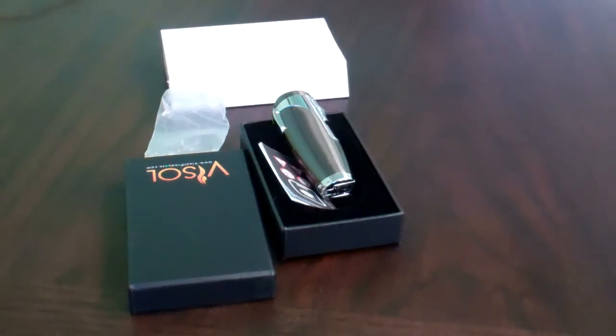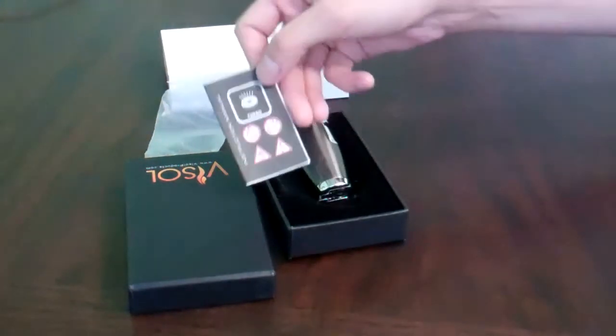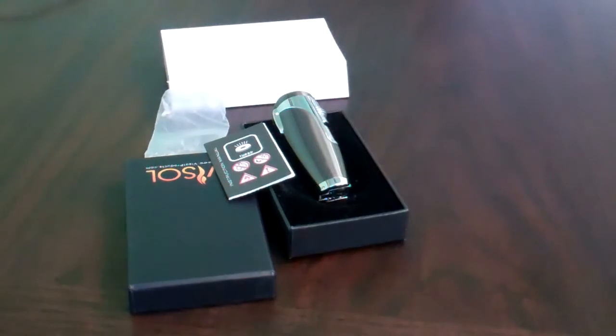It comes in this gift box with the instructions, and also has a one-year warranty, and all lighters are engraveable.